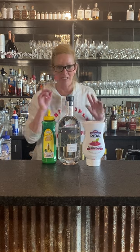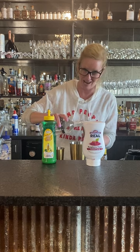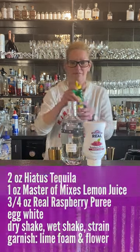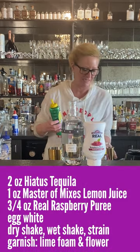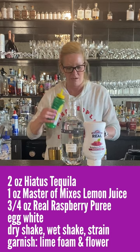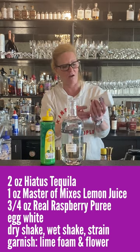I'm gonna start off with two ounces of Hiatus tequila. No ice in your mixing tin because it's a true sour — we're gonna use egg whites. So two ounces of that. Then we have one ounce of Master Mix's lemon juice. And then three-fourths of an ounce of Rial puree.